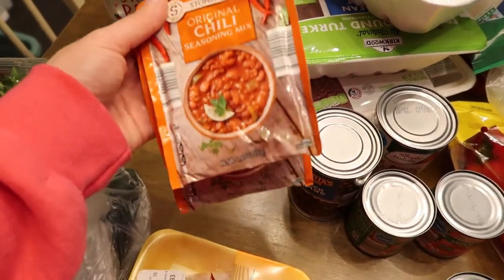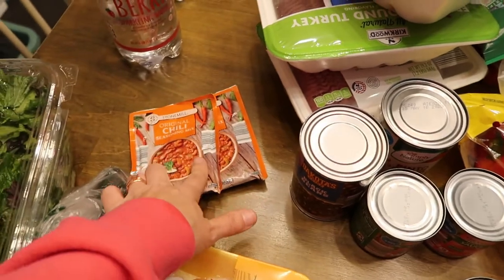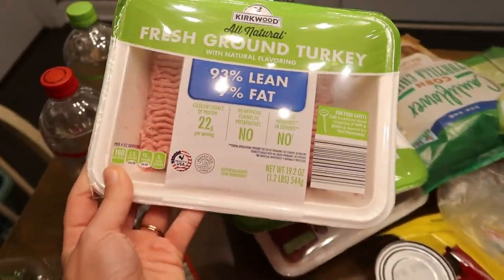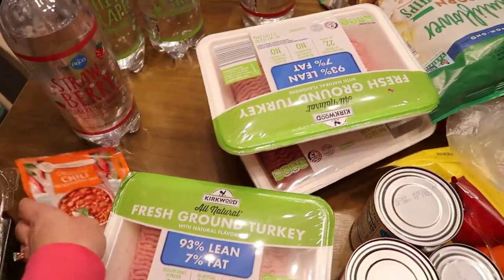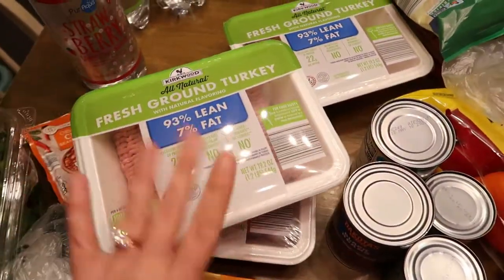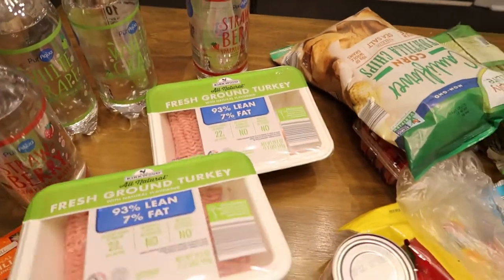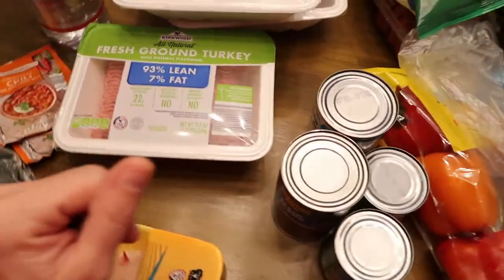And then this is for the chili I was talking about — I got two chili seasoning mixes, so you're going to need two of those. And then fresh ground turkey. I like to use ground turkey for the chili because it makes it healthier. You're going to need two ground turkeys for the chili, and then I got an extra one for tacos, so I got three total. Those are always a really good price at Aldi — a lot cheaper than anywhere else.